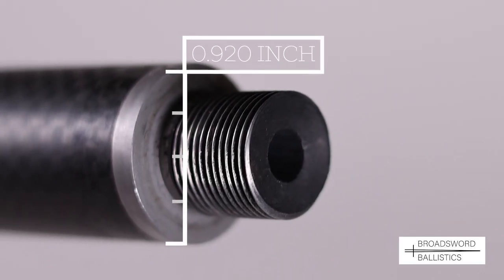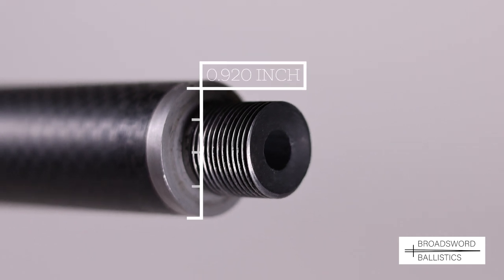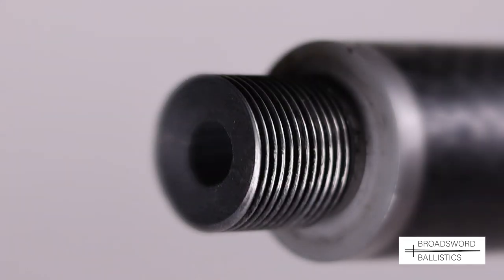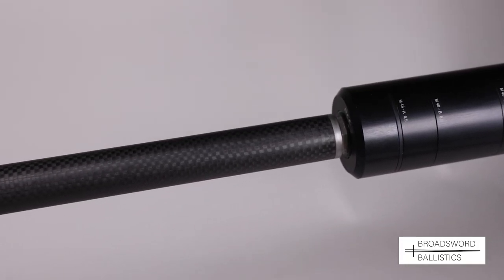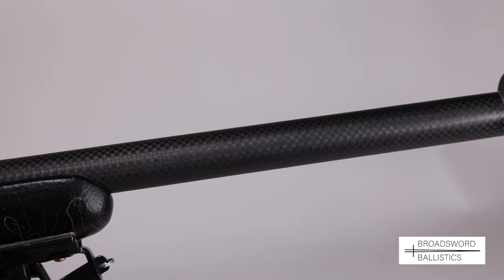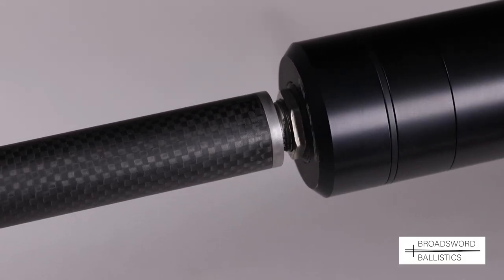The barrel is then reduced in diameter so that the metal removed is replaced with an aero-grade wrap of carbon fibre. Because of the carbon fibre wrap, a diameter of 0.920 inch actually reduces weight, increases rigidity, dissipates heat, and still has a stainless steel end cap which is screw-cut for 5/8 UNEF so you can fit a sound moderator.